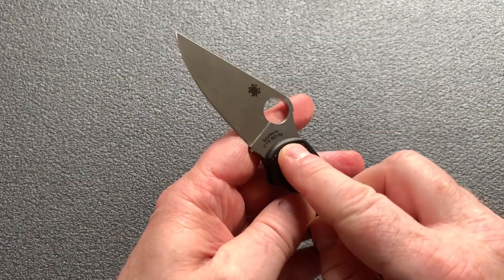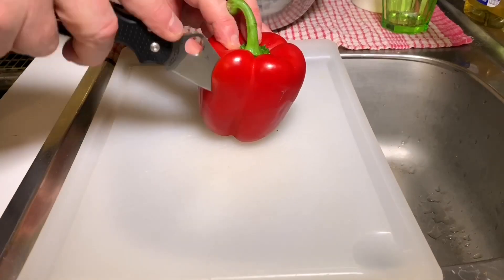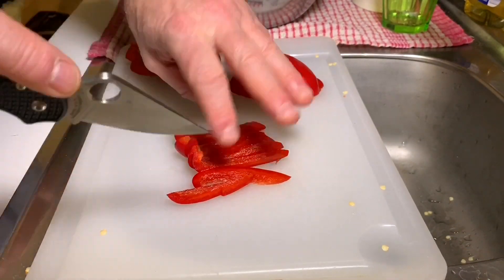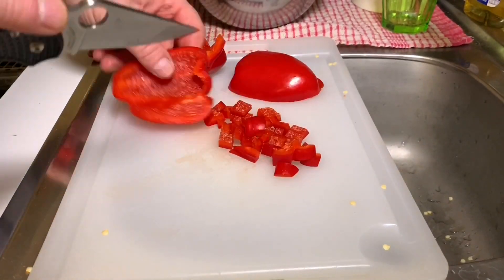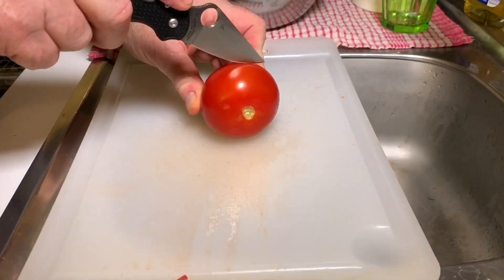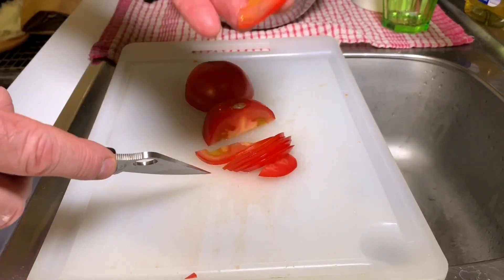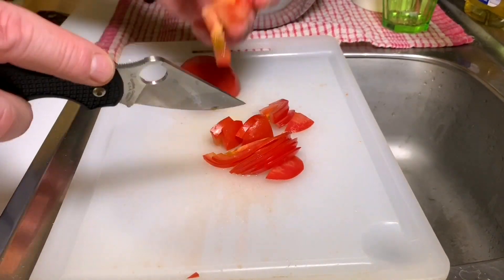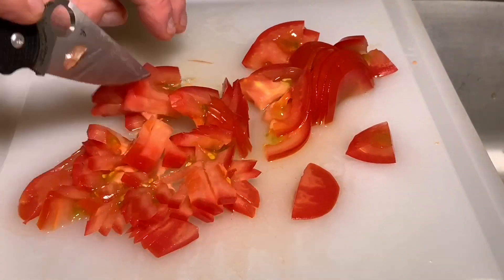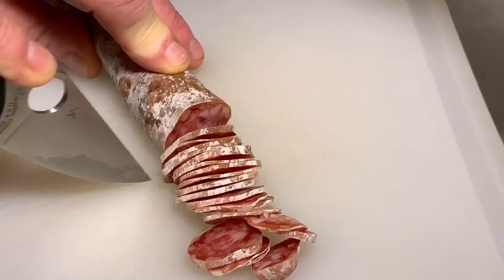Celui-ci c'est du CTS BD1N, une évolution du CTS BD1. Pour ceux qui s'y connaissent en métallurgie, vous saurez à quoi ça correspond. Je pourrais vous mettre les caractéristiques exactes dans la vidéo. A priori il s'agirait d'un acier semi-inox de bonne qualité, avec une bonne rétention. Je l'ai utilisé assez intensivement pendant deux jours pour voir si ça tenait bien le tranchant, et ça n'a quasiment pas bougé. Je suis très satisfait de cette lame. De toute façon c'est un EDC — un EDC ce n'est pas un couteau avec lequel on part deux semaines en forêt, c'est un couteau qu'on peut réaffûter chaque jour quand on rentre chez soi.